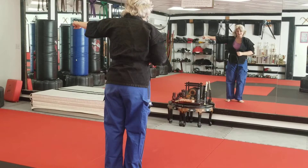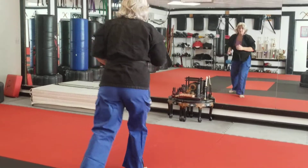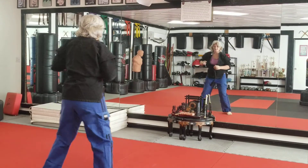Now on Hedari side, the left side, y'all. 1, across. 2, straight back. 3, straight up. 4, straight down. 5, to the side.